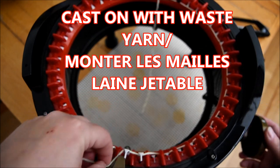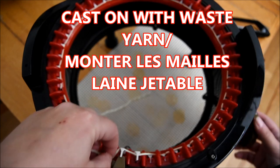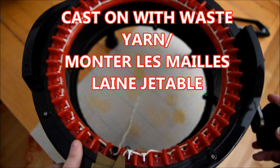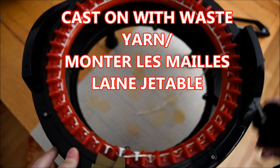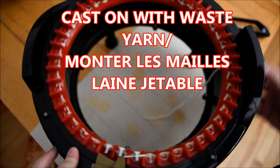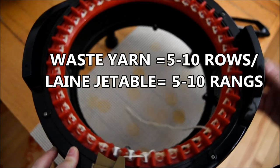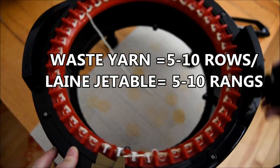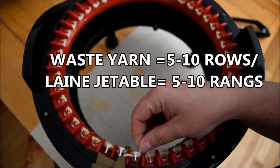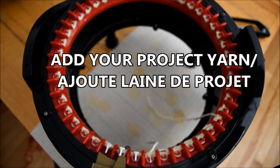With our hand like this, cranking the machine. When you finish your first row, open the yarn feeder, put your yarn inside and you start with waste yarn — sorry. So I continue like this, I will do like five or ten rows — do what you want — and then go and add your project yarn.